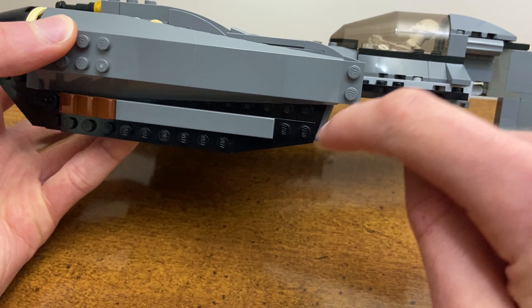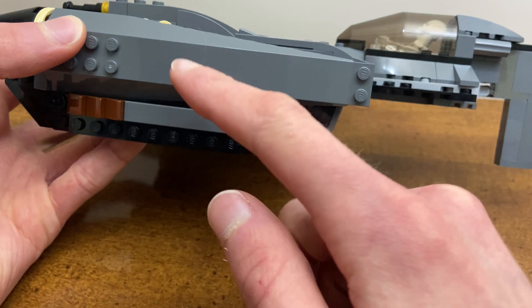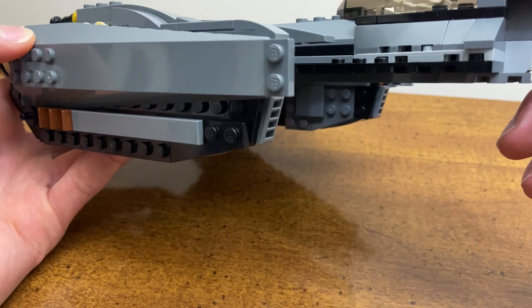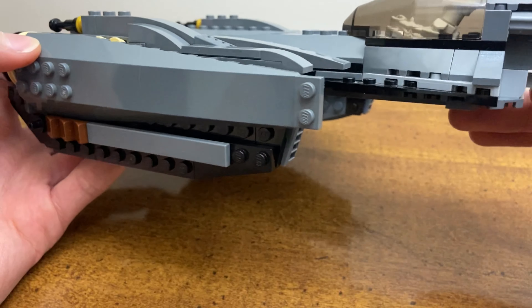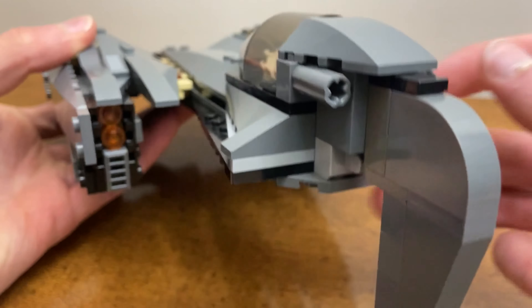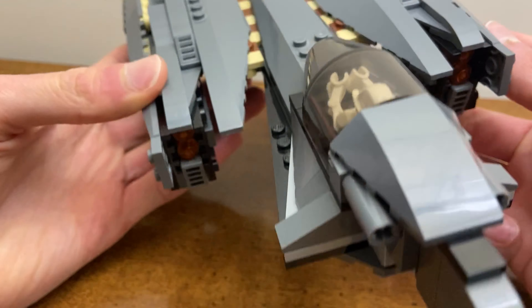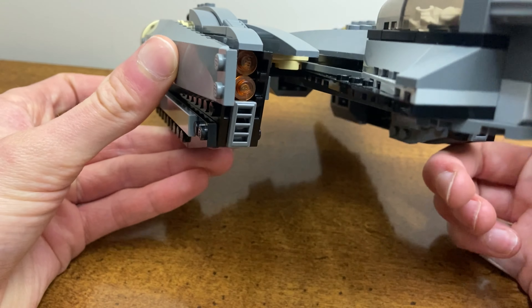Taking a look at the side panel, the one thing you will notice is that it's wider and also longer. We added an extra plate on the front, I added some greebling along here, and then extended it using a couple of plates and some more angled pieces.